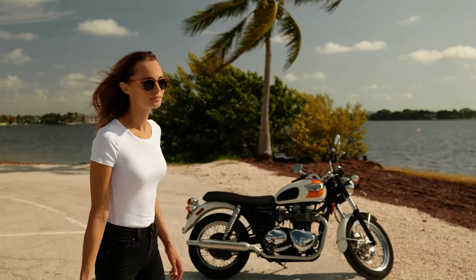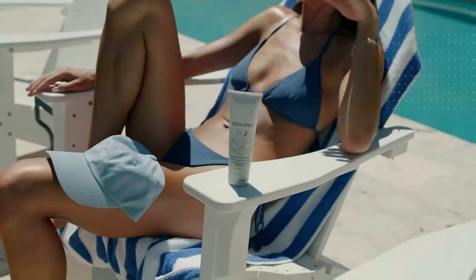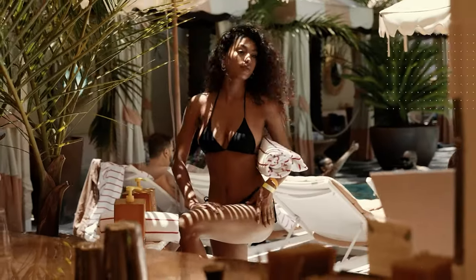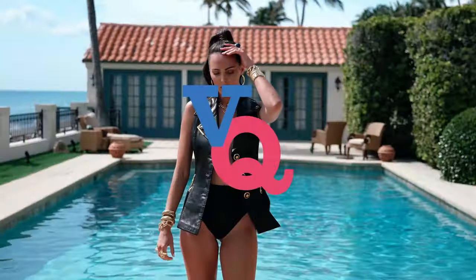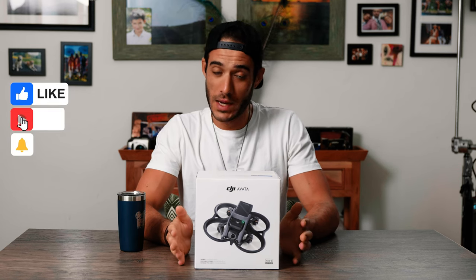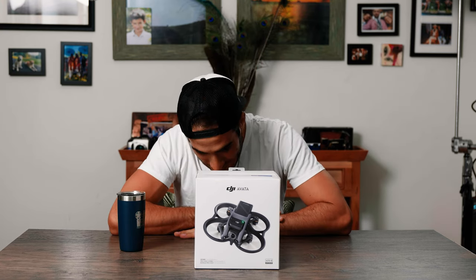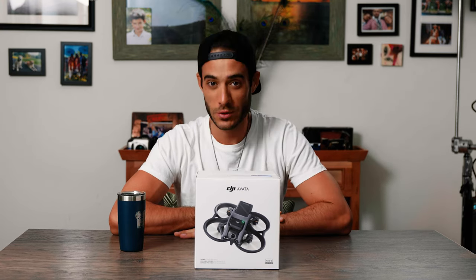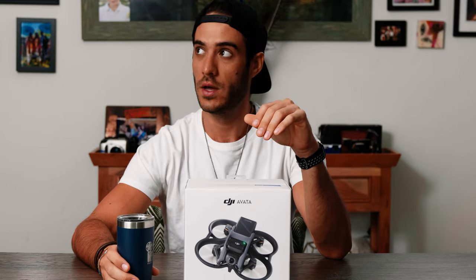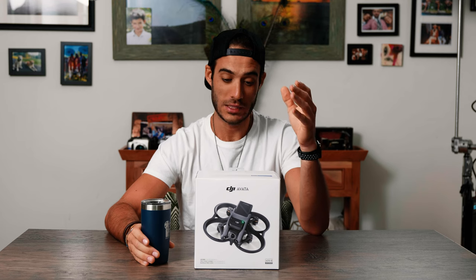We're talking drones today. Hey, what's going on everyone, welcome back to my channel. My name is Victor Quintana and today I am super excited because this FPV drone is my new toy. I'm sure you've seen a bunch of videos already out there about the DJI Avata.